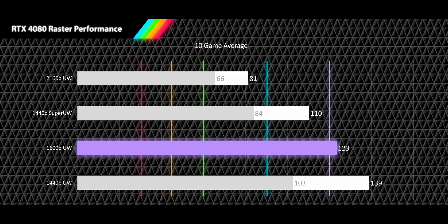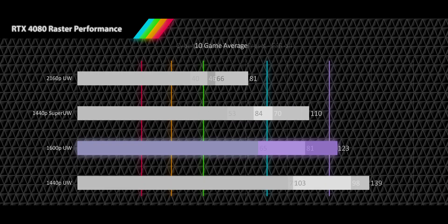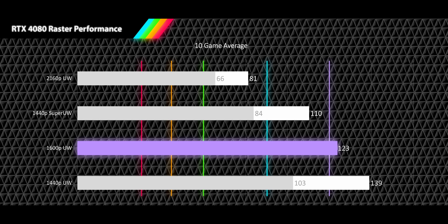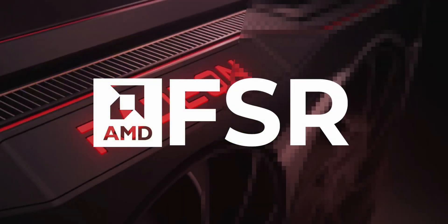Moving down to 1600p ultrawide, even Cyberpunk and Warhammer become toothless, with no game even able to get the 1% lows below 60. Users can expect a very high refresh rate average FPS of 123 and even high refresh rate 1% lows at 94 FPS. Finally, at the most popular resolution of 1440p ultrawide, this card wipes the floor with most games. With your FPS average at 139 and your 1% lows over 100, you're not going to find anything to complain about. The RTX 4080 is more than capable of playing at satisfying frame rates at all resolutions, even the ridiculous pixel count of 4K ultrawide — and that's before we even get to DLSS or FSR to take things even faster.